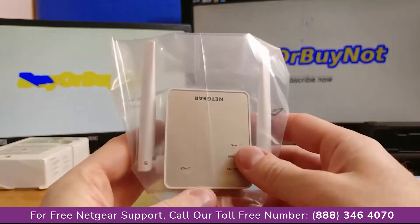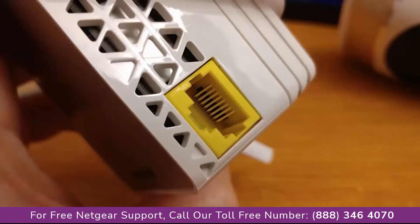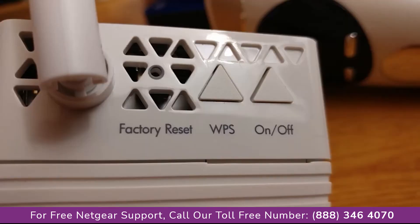It is quite heavy, so it probably has a heat sink inside. I have to admit that the quality seems to be very good. Let me take a couple of close-up photos so you can see the details of the device.